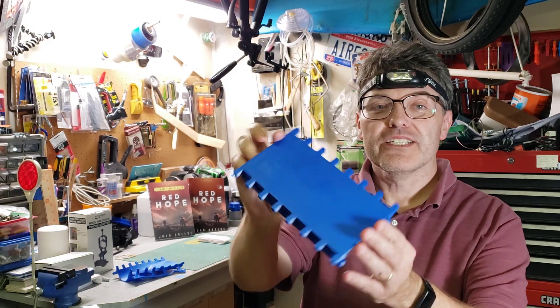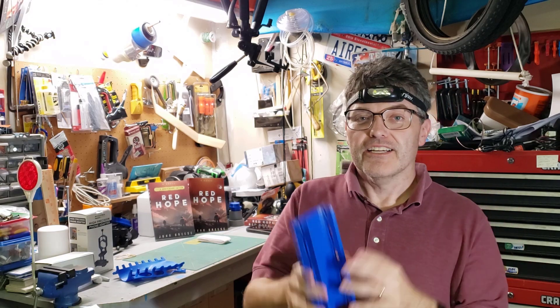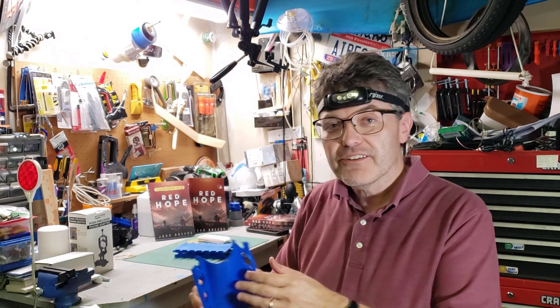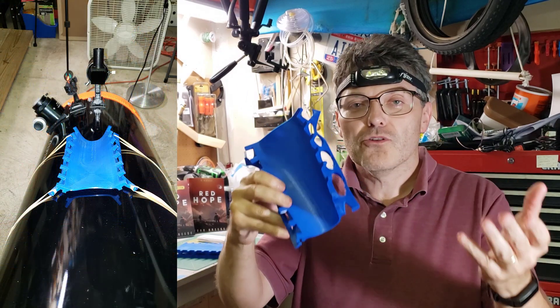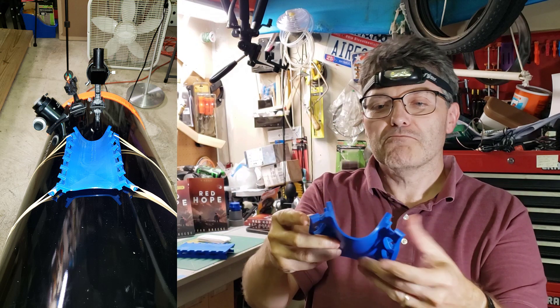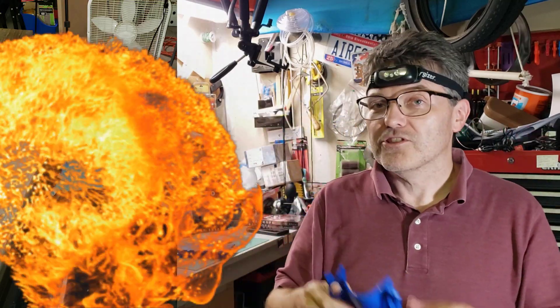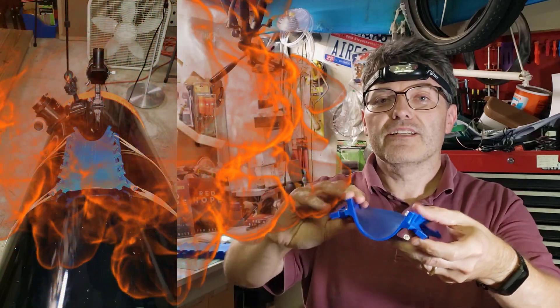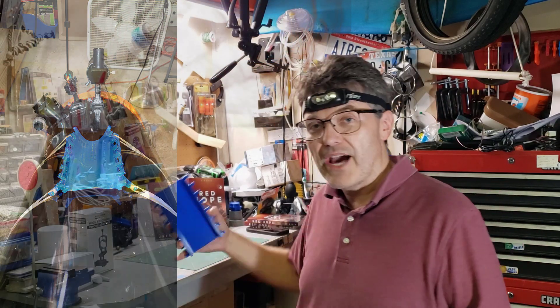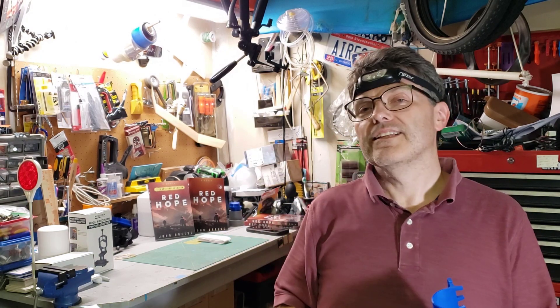If you haven't watched the first AstroHopper video, I put a link to it in the description box. If you go to the trouble to print out one of these 3D printed platforms to set your smartphone on, please do not leave it attached to your telescope when it's not in use. Don't leave it in the Texas heat in your car for two days — it bent like a pretzel. The file is still available free on Thingiverse, link in the description.